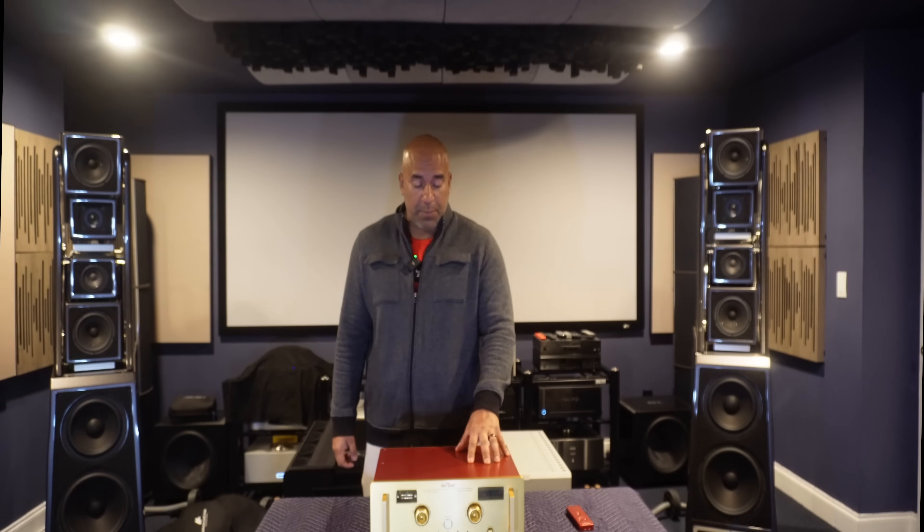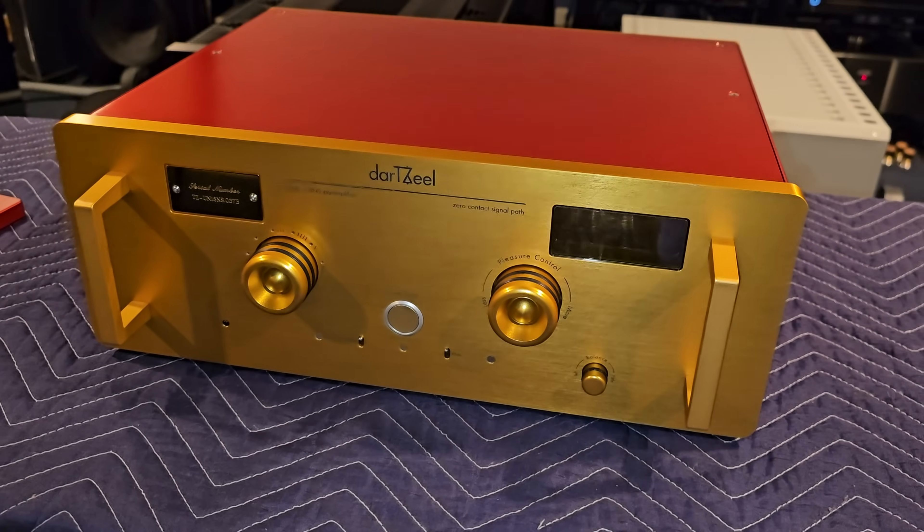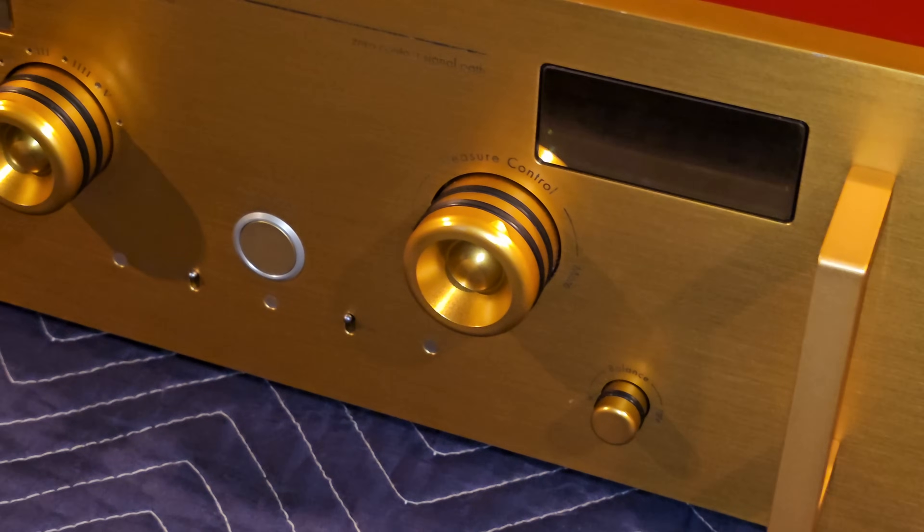I have lived with this beautiful Swiss-made $80,000 pre-amplifier for about the last three and a half months. I'm a believer that you do not need a year or 18 months to understand what a component does. I think within the first 30 days you have a pretty good idea of what the component is doing or isn't doing for you. Everything you see behind me I buy with my own money. When it hits this door, it's already been paid for in full. I have no skin in the game.